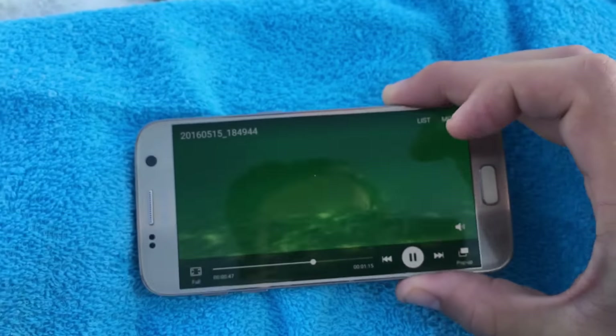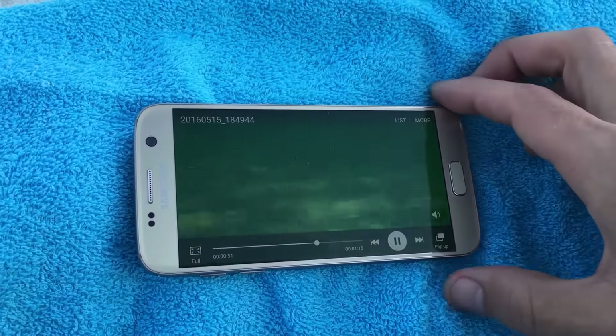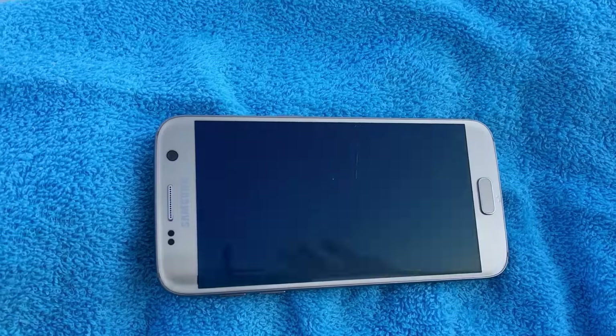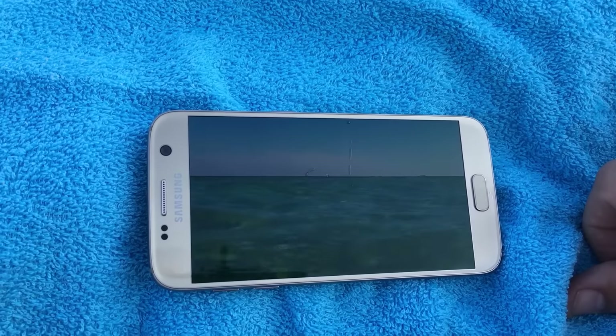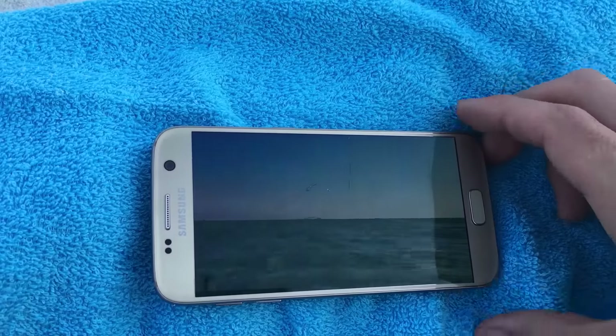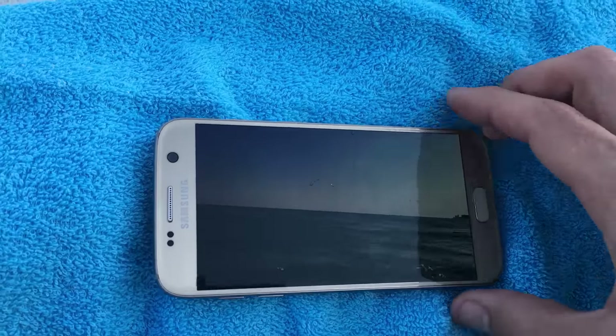Nope, I can't hear anything. This issue will happen a lot if your phone is in the water long enough. What you gotta basically do is just let it dry out — it'll take like maybe a few minutes, actually like one day for it to dry out, and your volume will come back on and your mic and everything will be up to par again. I just gotta wait till this dries out.